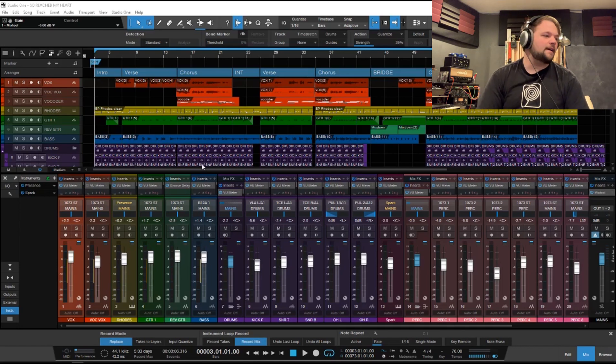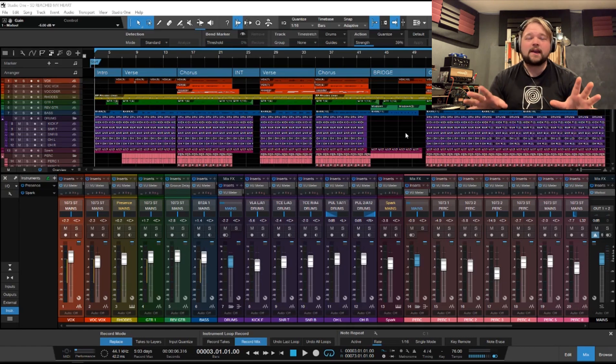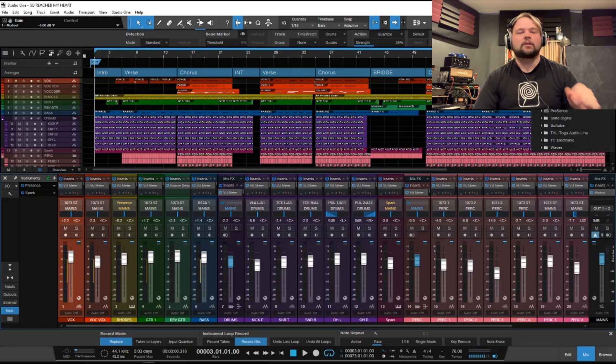You can see I've got a session pulled up here in Studio One. This is a track from a record called None Such Palace that I've been working on with my good friend Veronique Van Pelt — she's an amazing singer-songwriter based here in Colorado. It's kind of a modern pop, indie pop record. This particular tune is called 'So Reached My Heart' and is fully mixed but not mastered yet. We've got our normal 3dB of headroom on the whole thing, so I'm just going to use it to demo a few of these plugins.